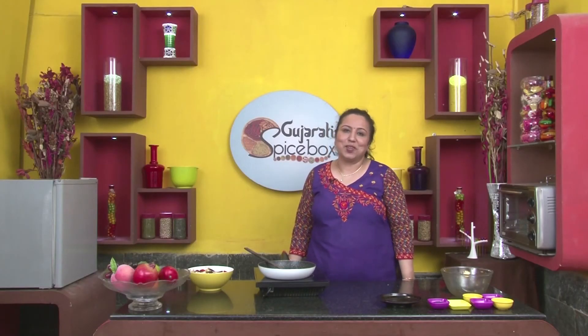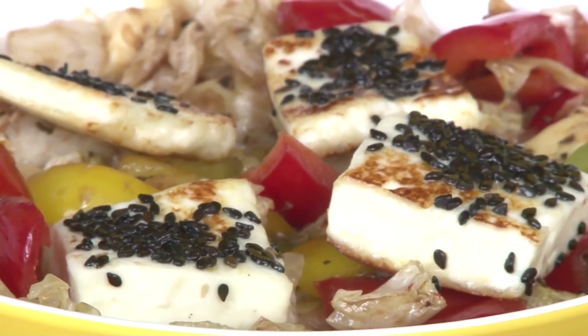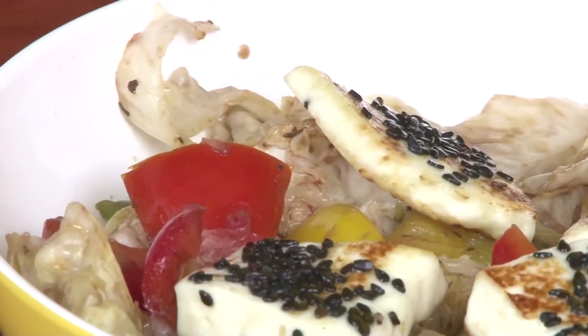So here we have Brazilian Gado Gado Salad. We'll be right back.